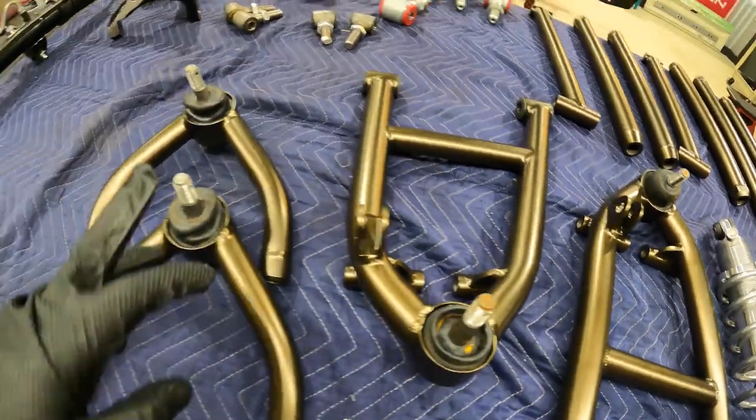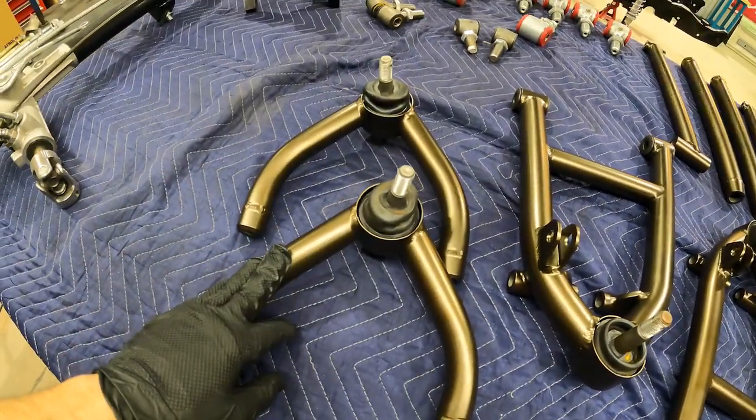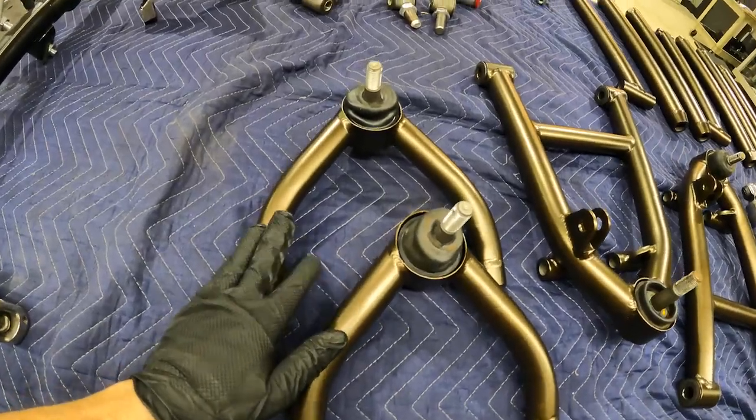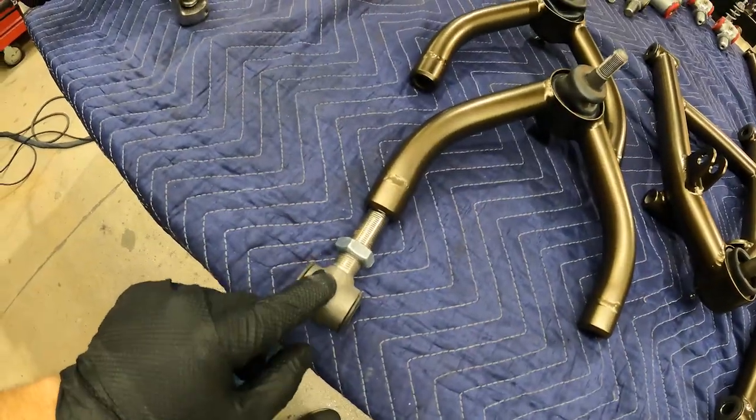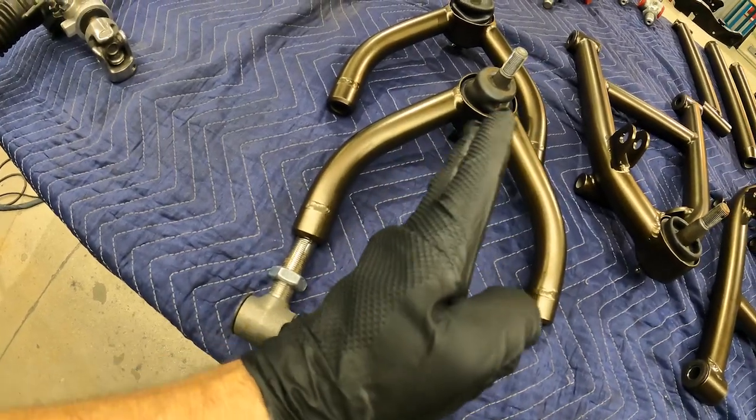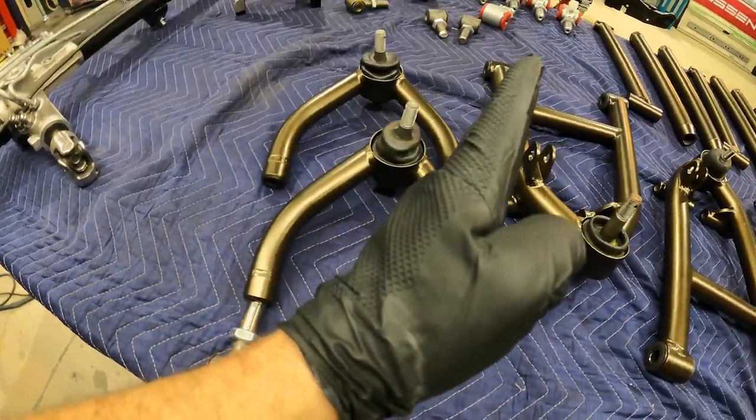All our ball joints and bushings are installed. These are the lower control arms — this is the longer of the two. The upper control arm is where all your adjustments are going to be for caster and camber. These heim joints right here you can thread in and out, so they'll allow the angle of the wheel to actually move forward and backwards inside the wheel well.